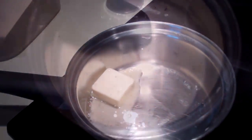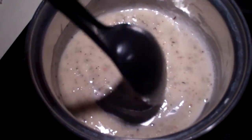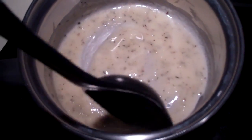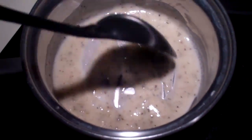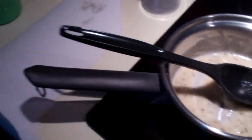We'll see how it works. This is my butter, flour, and seasonings mix — just a little bit of that. So before it starts bubbling too much and before it burns, I'm gonna add some milk, which I have right here.